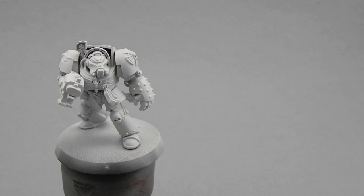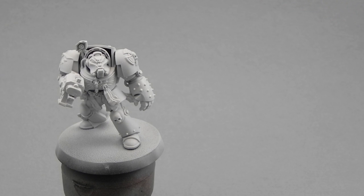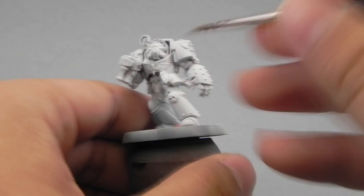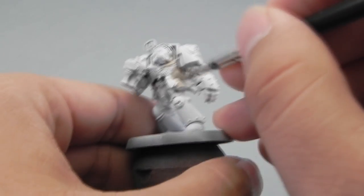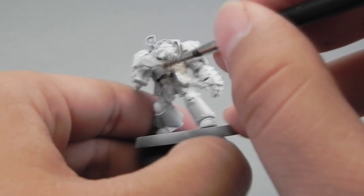I'm going to start with the white primed miniature and I'm going to use Rakarth Flesh as a base for the whole armor. Be sure to thin down the paint at least one to one in all of the steps where I'm base coating this miniature.